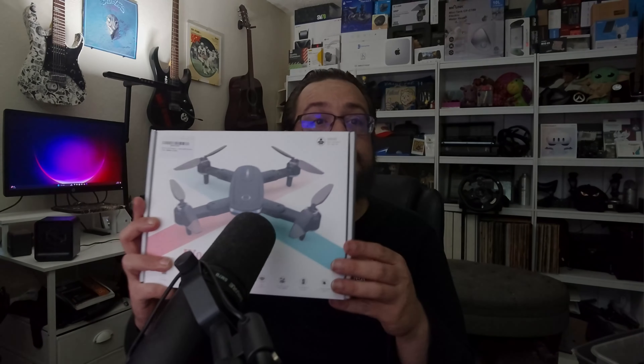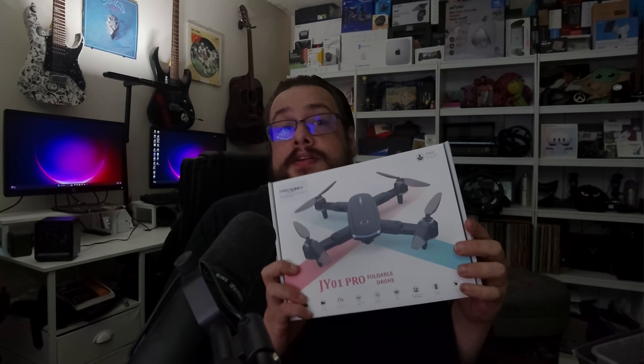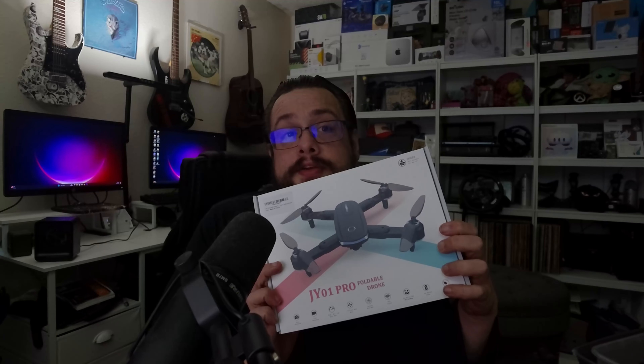So what do we have here? We have the JY01 Pro foldable drone. This is from the Altitaco store — I'll put a link in the description. It's about 50 bucks and it's a full 1080p capable drone, so it can record in 1080p.